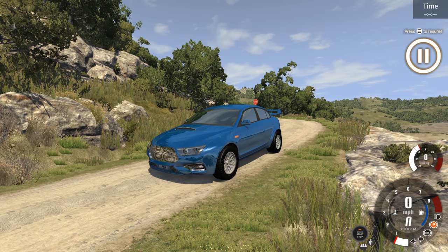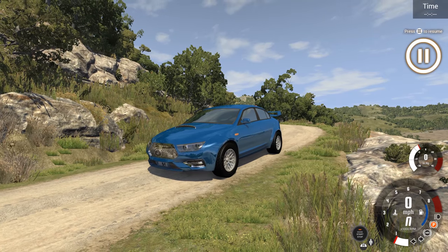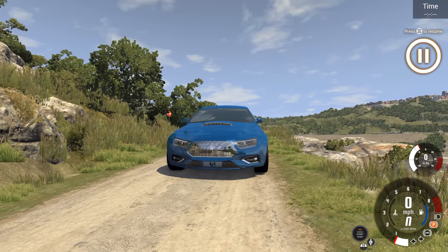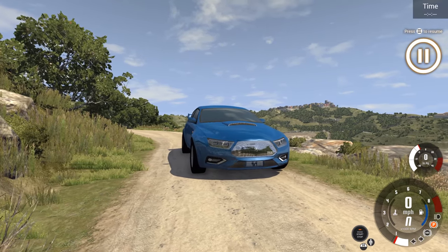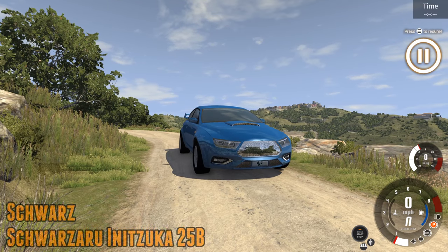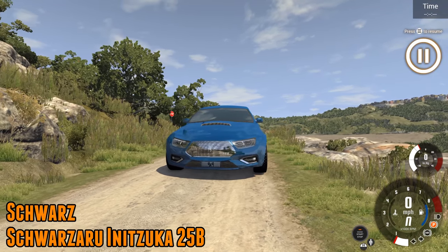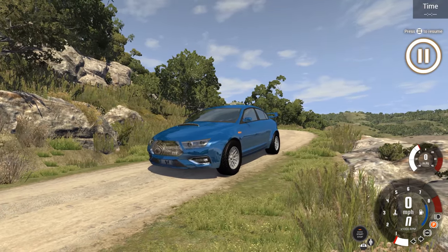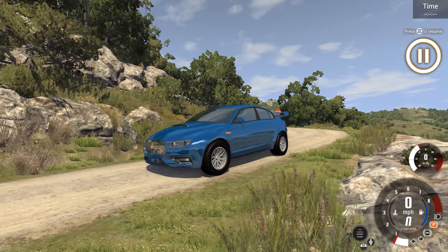Hello and welcome to the show. We are back on BeamNG Drive with more of your automation rally cars tackling the Italian rally stage. We start with a vehicle built by Schwartz. I'm going to try and pronounce this correctly — probably won't get it right — the Schwarzer Inizuka 25B. It's a good looking car, this one. It does certainly look the part.